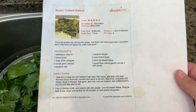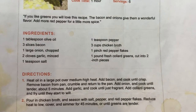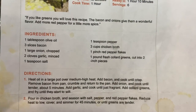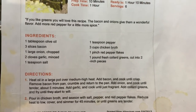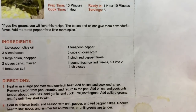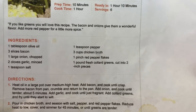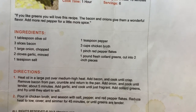I need to print out another one and get my recipe binder going. What you're going to need is olive oil, three slices of bacon — I don't have any bacon since we used the whole pack at breakfast yesterday, but I do have bacon grease, so I'll use that for the bacon flavor. Also a large onion, two cloves of garlic, a teaspoon of salt, a teaspoon of pepper, three cups of chicken broth, a pinch of red pepper flakes — you can leave those out if you don't like spicy — and one pound of fresh collard greens cut into two-inch pieces.